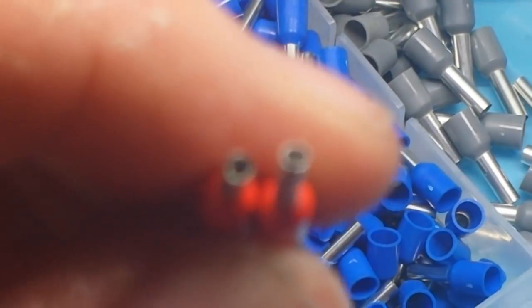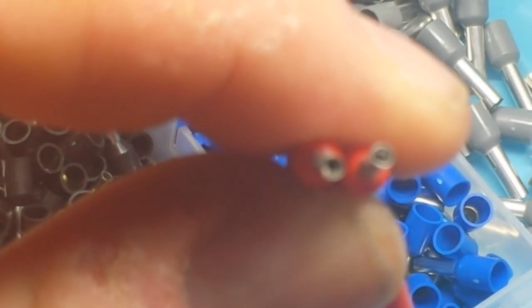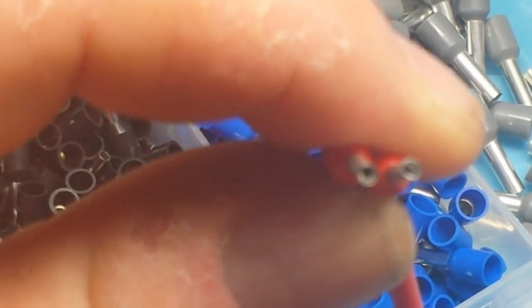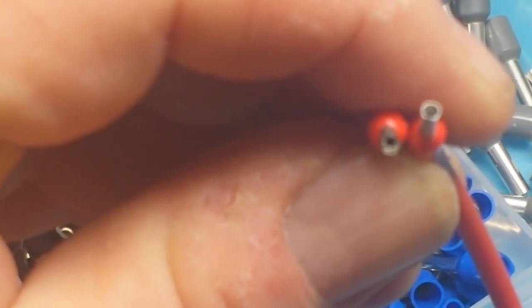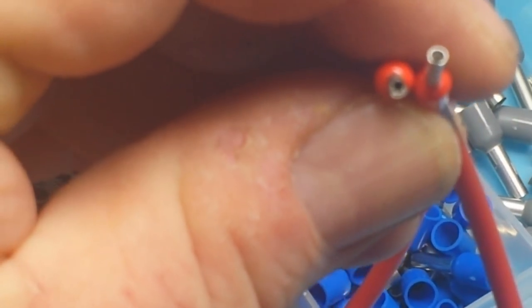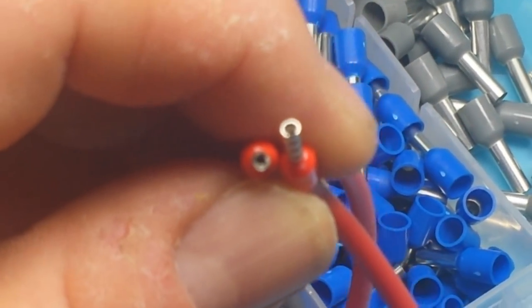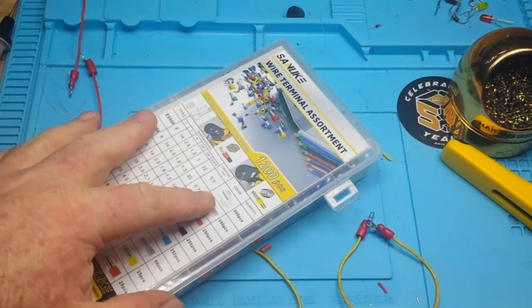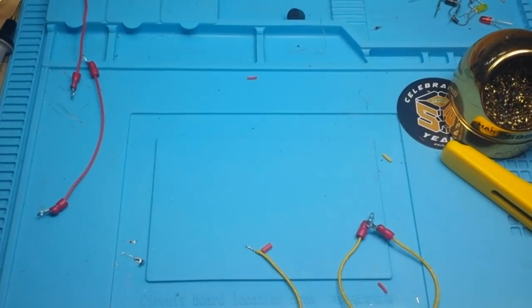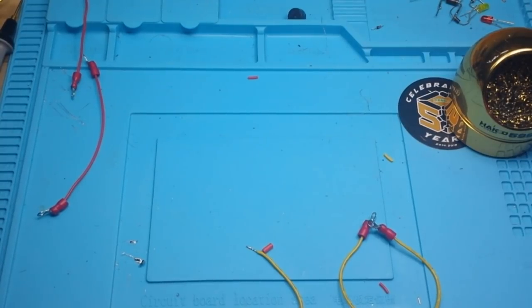There's a properly crimped ferrule connection — those are tight and they're not going anywhere. You can kind of see the wires in the end there. I hope you guys enjoyed this; if you did, give me a thumbs up, feel free to comment and share, and don't forget to subscribe. 67,000 subscribers — come on guys, help me get to 100,000. I'll buy you all a drink. That's it, I'm out — peace.